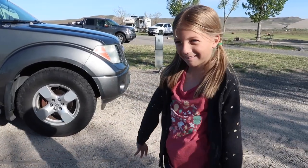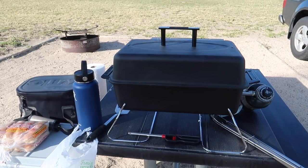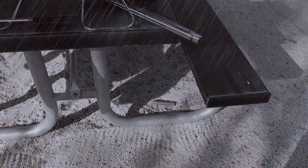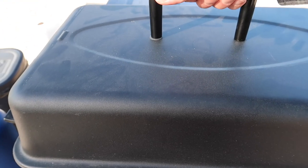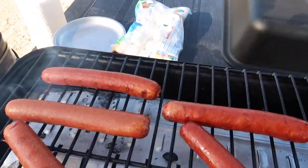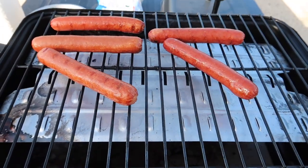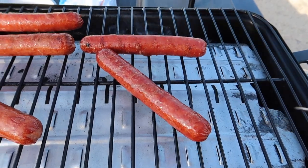Where are we? The campsite. We just got to the campsite. Check this out — we got set up, I got the grill going. We already had one casualty. Poor hot dog didn't make it. The table is on an incline, so I had to position these so that they don't roll away like the last one did. These are going to be so good.